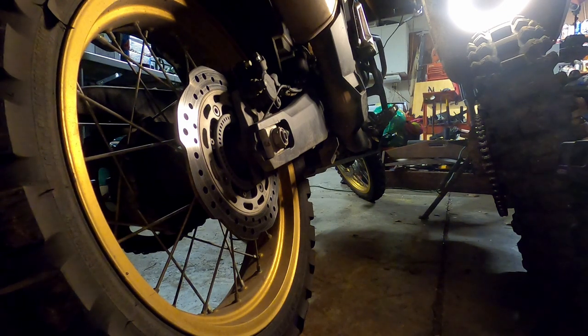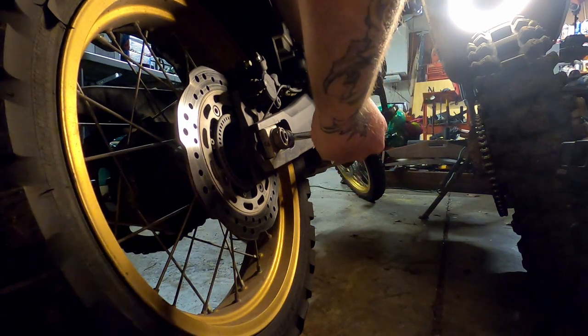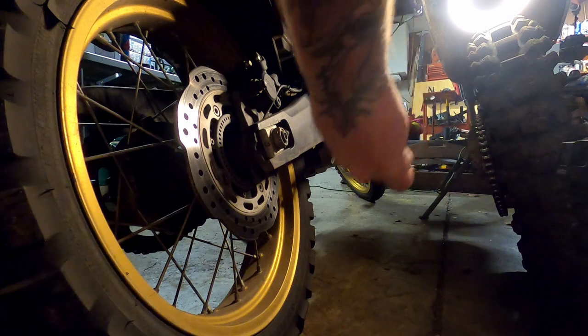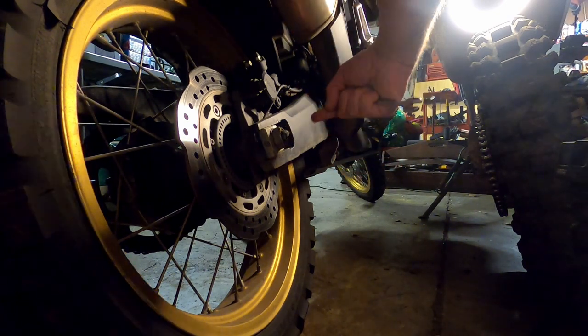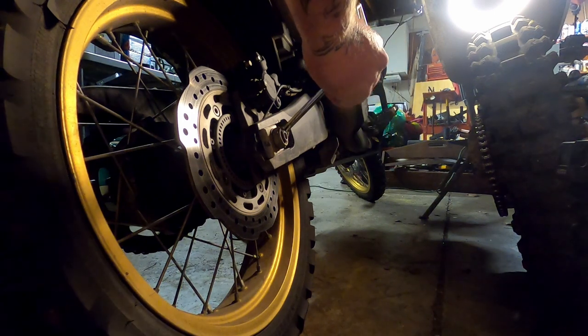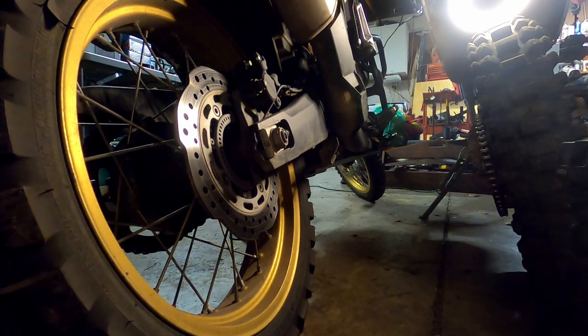Since I'm just a tad loose, I'm going to take the 10-millimeter and wind it so it pushes the axle backwards — about a quarter turn is all I really need. You want to do both sides the exact same amount so you keep the alignment of the rear wheel correct. The reason you do that is to keep the chain aligned so it doesn't prematurely wear.